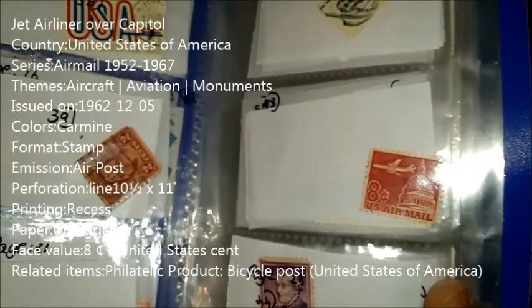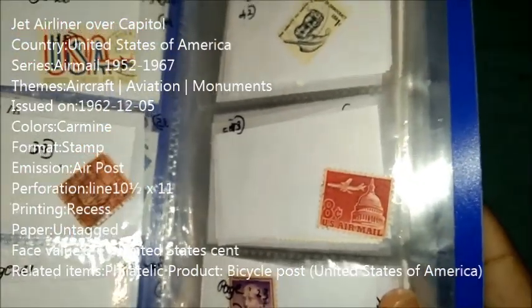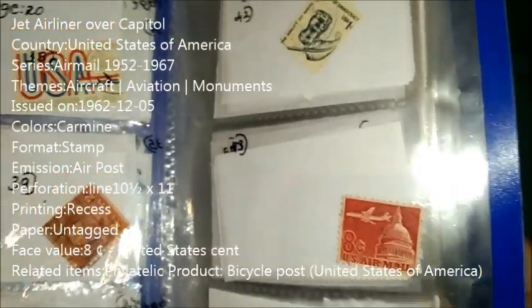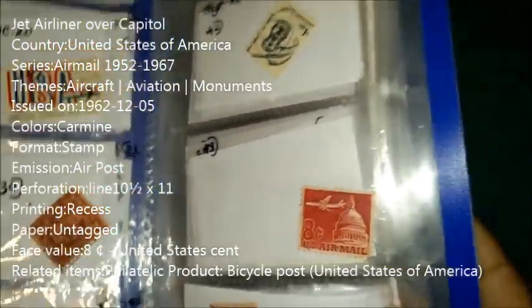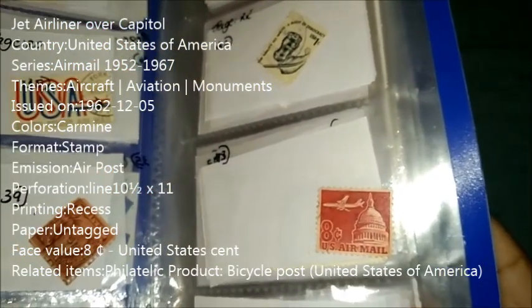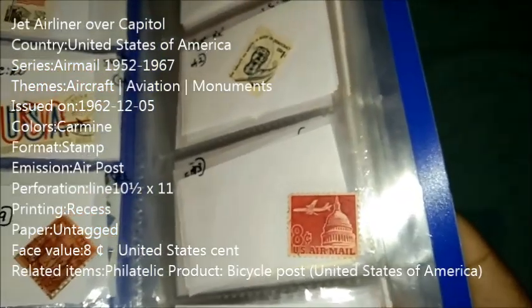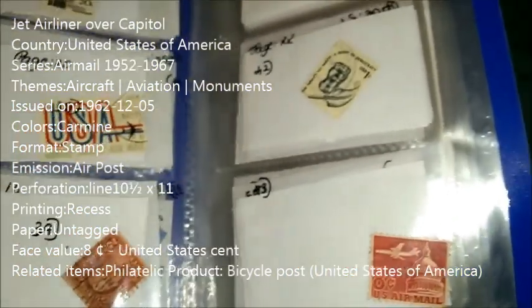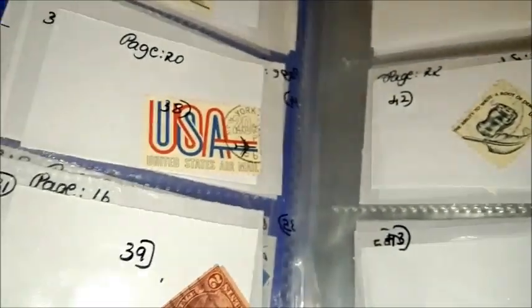Our second stamp is Jet Airliner Over Capitol. This was released by the United States of America. The series is Airmail 1952–1967. The theme is Aircraft, Aviation, and Monuments. This stamp was issued on 5-12-1962. The color is Carmine. We have shown a Carmine stamp before — can you remember which one? Yes, it was absolutely the George Washington stamp.